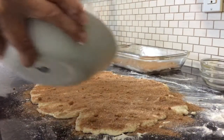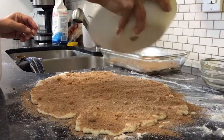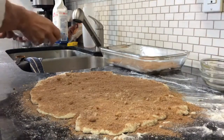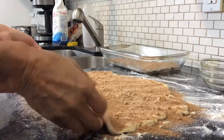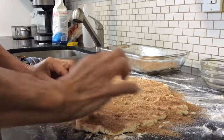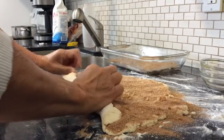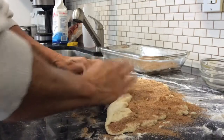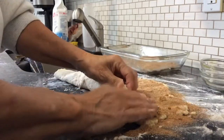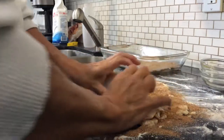My daughter just asked me if I wanted a coffee — yes I do! So once that's done, from the long end roll up your dough like so.